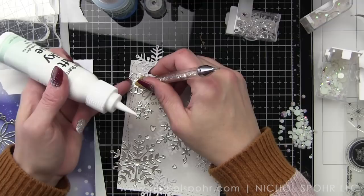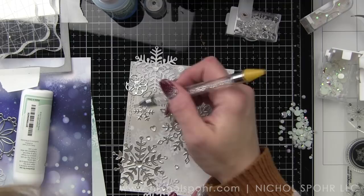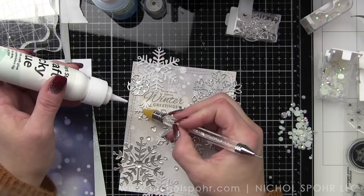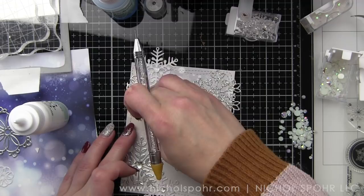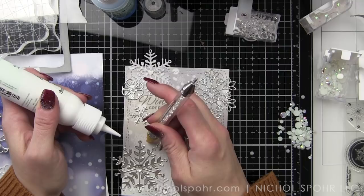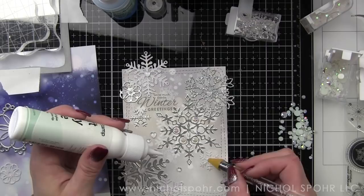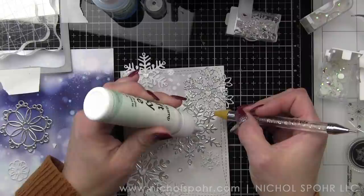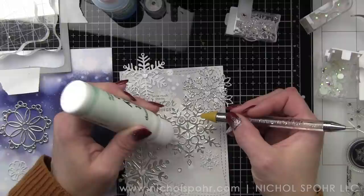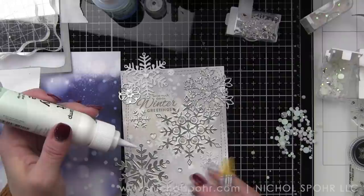I've switched to the craft tacky glue now to glue the embellishments in place. The clear heart droplets look very white right now because of the glue, but the glue dries completely clear — you'll notice in the finished photographs that they're completely see-through, which is awesome. I'm using an embellishment wand to pick all the little pieces up and put them down. Then we're going to flip the panel over, take some nice long shears, and trim away any excess so it's all neat before placing it on our white top-fold card base.